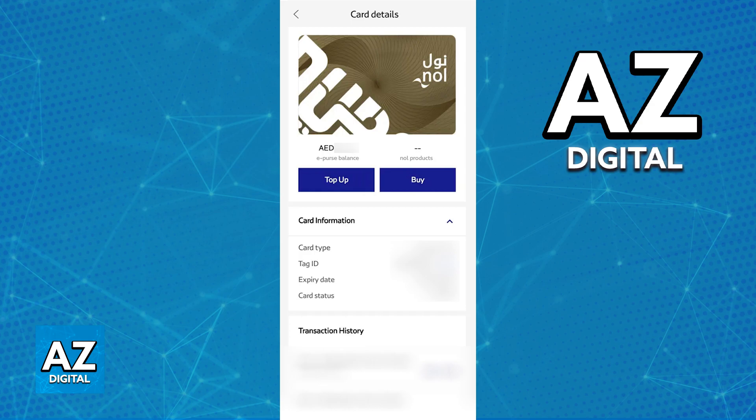It is very unfortunate because it would make the process of using the card much more convenient, but they decided against it. The purpose of this video is not to spread misinformation, but to let people be aware that the Nol Card, or the Dubai MetroCard, cannot be linked to an Apple Wallet.